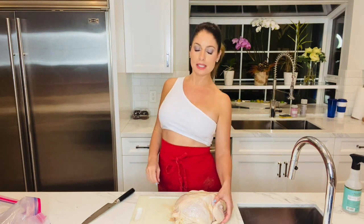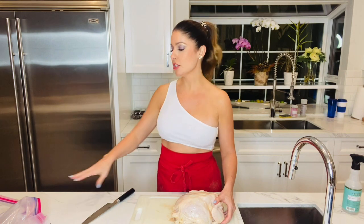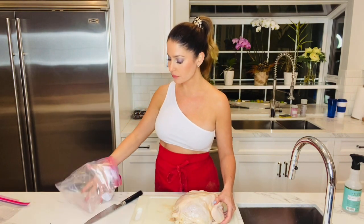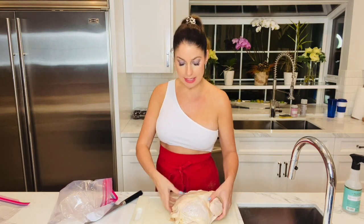Once this is all marinated, all you do is take it out of the bag, put it on your sheet pan, scrape off some of the yogurt, rub it with some herbs, get it in the oven and you're good to go. It's delicious and impressive and gorgeous. So first what we need to do — I have two gallon-size Ziploc bags here and our chicken is going to go in here.